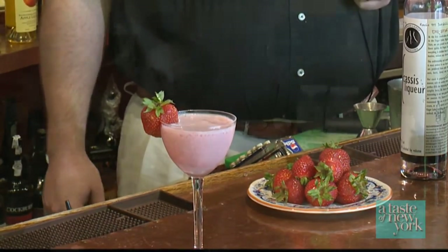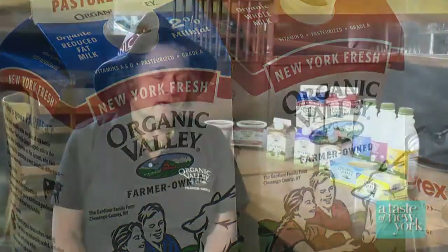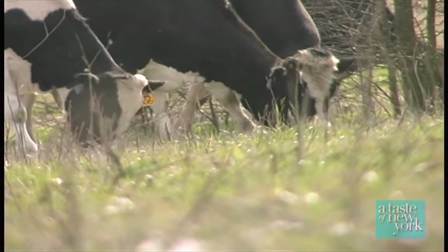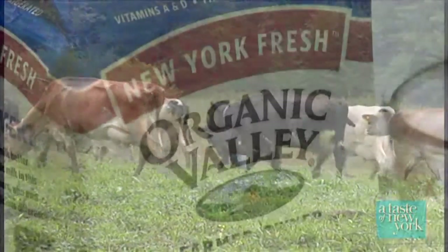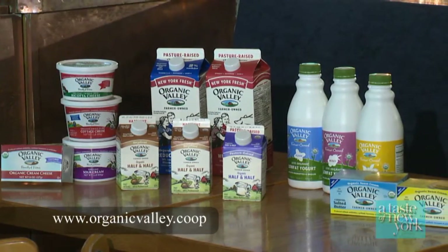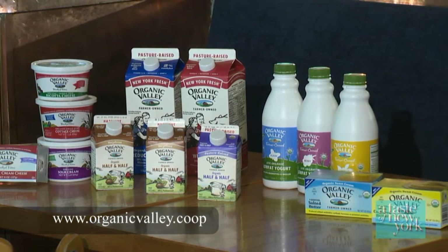Organic Valley co-op has the philosophy that if the milk is produced in the state, they try very hard to sell it in that state. We do have the product New York Fresh Organic Valley milk, so people in New York will be drinking milk from New York State farms. Earth and animal friendly, better taste, and higher nutritional value — local farming without antibiotics, synthetic hormones, or pesticides. Organic Valley: healthy farms, healthy foods. For more information, visit www.organicvalley.coop. This is Kathy Bernheimer reporting for A Taste of New York.